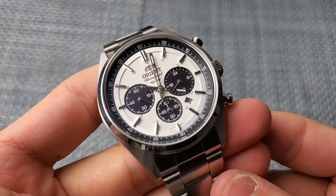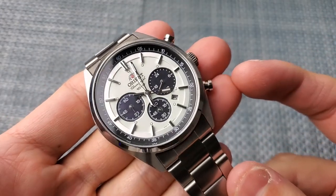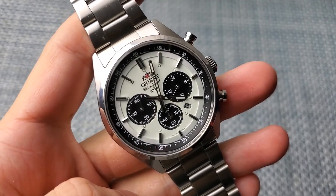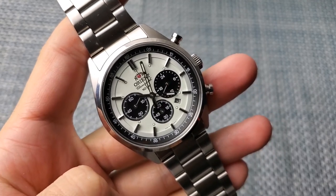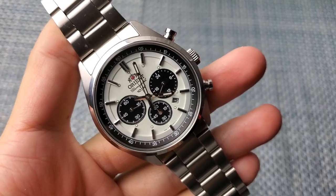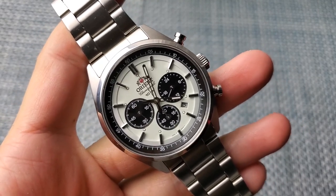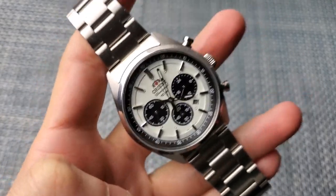We do have applied hour markers that I think are done very well for the price — they look great and hit the light at different angles. Of course you have the Orient logo at the top; some people hate it, some love it. Personally I have no problem with it — I'd rather it be there than just text. It does say Orient, and underneath it says Chronograph in script, which I think is another interesting stylistic choice that makes the watch look a little more classy, along with the cream dial. I definitely don't think it detracts from it as a sports watch in any way.